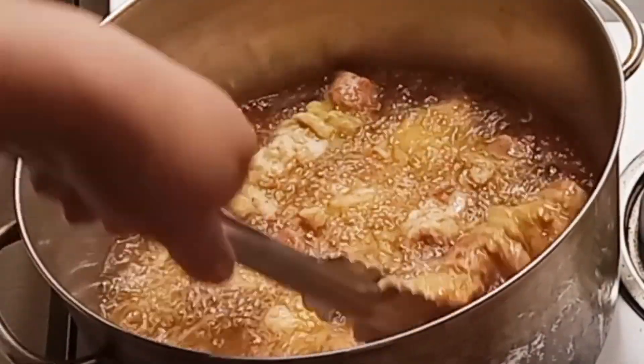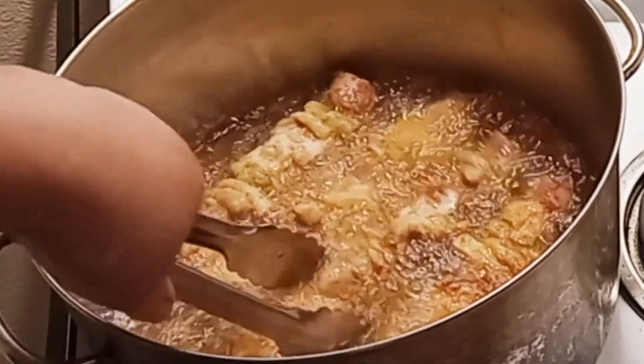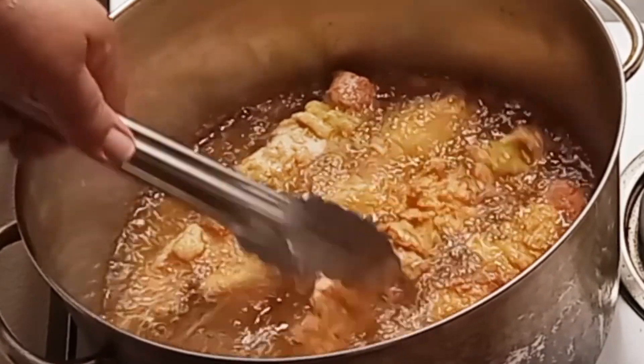I think these are about ready to turn over. We're frying them a little bit slower because I want to make sure everything's done.